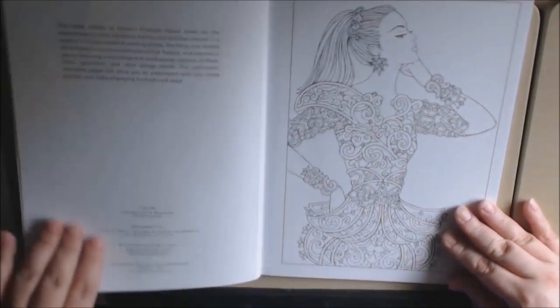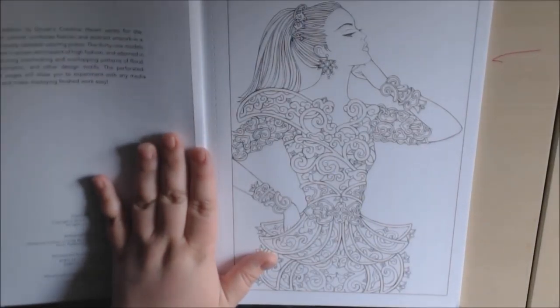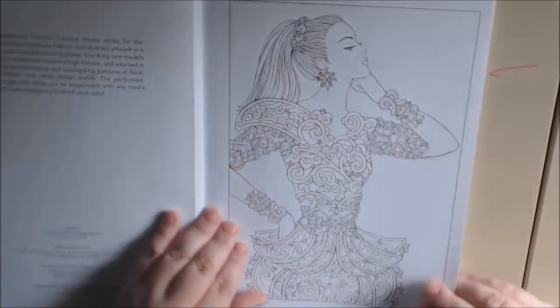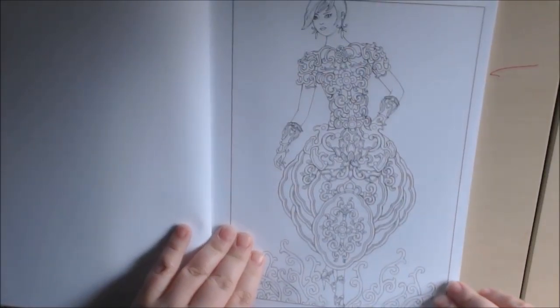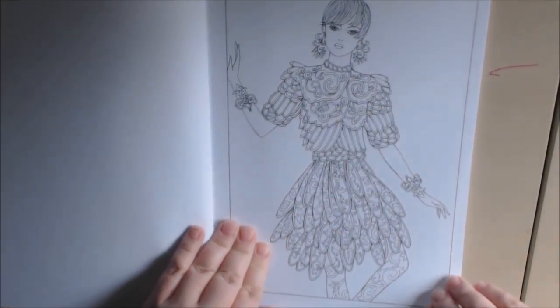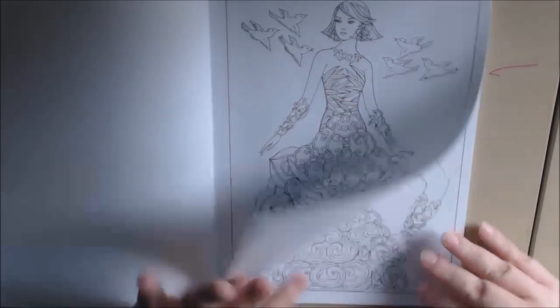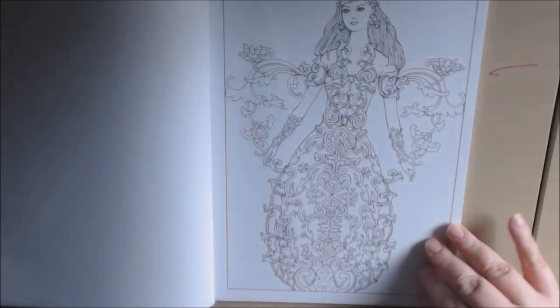Let me just start flipping here. They're really, really beautiful. I like that they're single-sided and perforated so you can pull them out. They're pretty detailed — you're gonna need your fineliners or like a wash to do some of these, otherwise it would be very, very tedious.